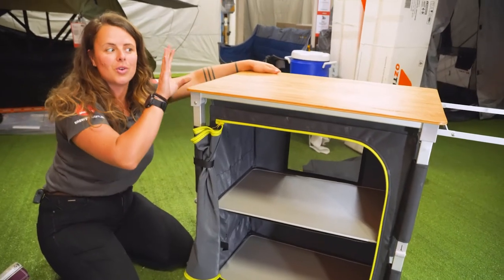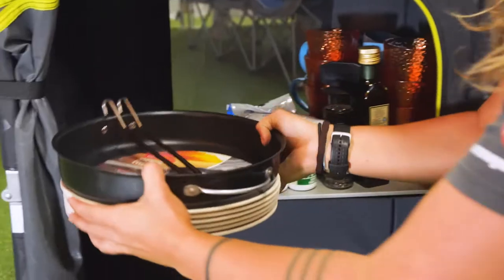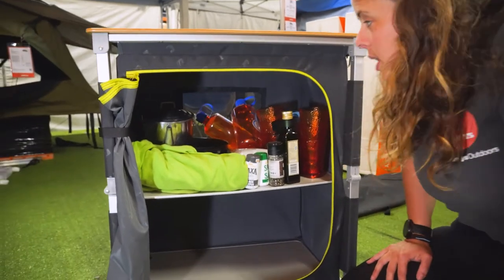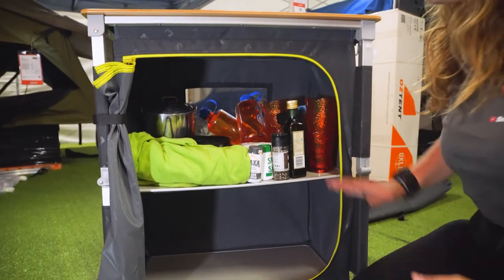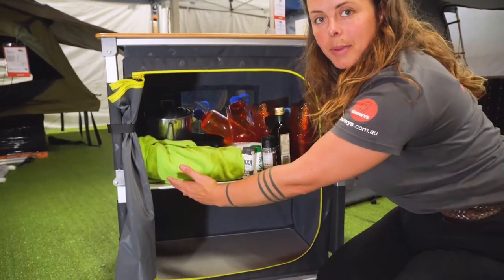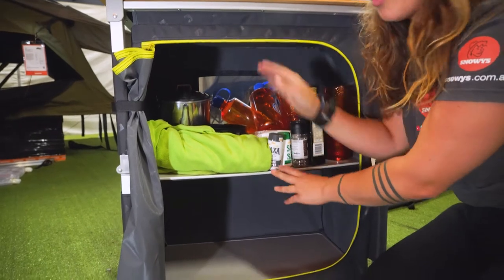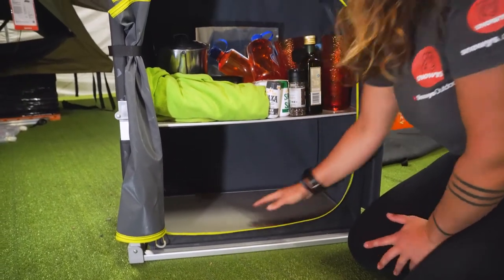There are most of the features for your EcoFold camp cupboard. Now we're gonna fill it up and get an idea of how much space we've got. That's loaded up pretty well with quite a lot of stuff, and you can see there's a fair bit of room left. Your internal measurements on the shelves are about 63 centimetres wide, 38 centimetres deep. Your top shelf has a height of 38 centimetres, while your bottom shelf is a little bit shorter at about 33 centimetres.